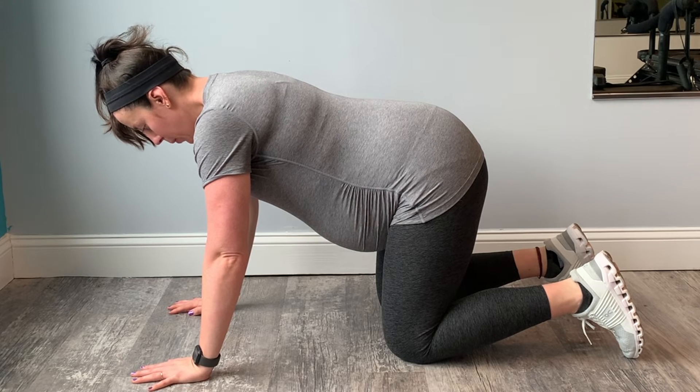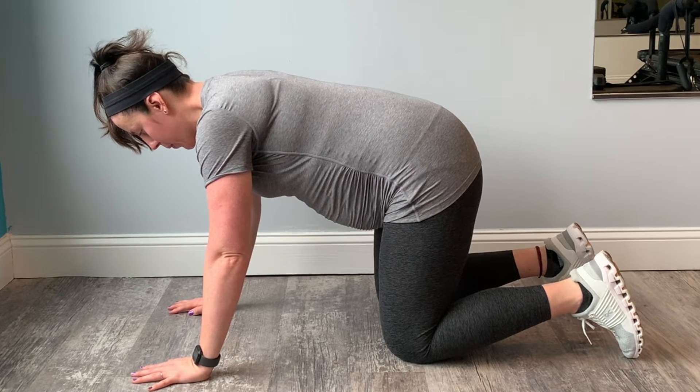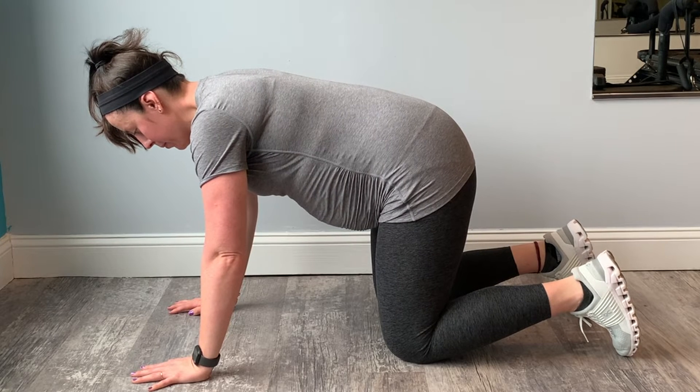This video will take you through one minute of 360 breathing in quadruped position. Start with your hands, elbows, and shoulders stacked in one straight line, knees right underneath you for your hips. Your spine is in neutral.